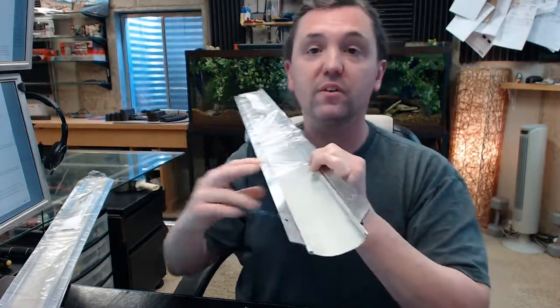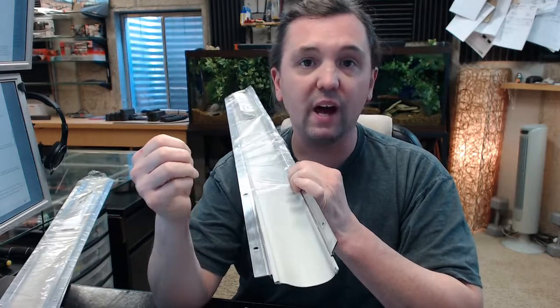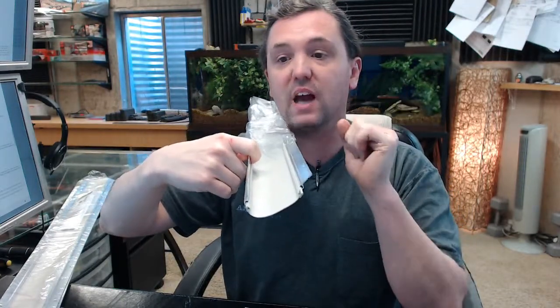This item is designed so that the dimension when properly installed — from the bottom of the extrusion to the bottom of the vinyl, and that's what the V stands for in the part number — is 5/8 of an inch. That's going to be very typical and very common for use on a hollow metal door. Hollow metal doors typically have a 3/4 inch undercut.